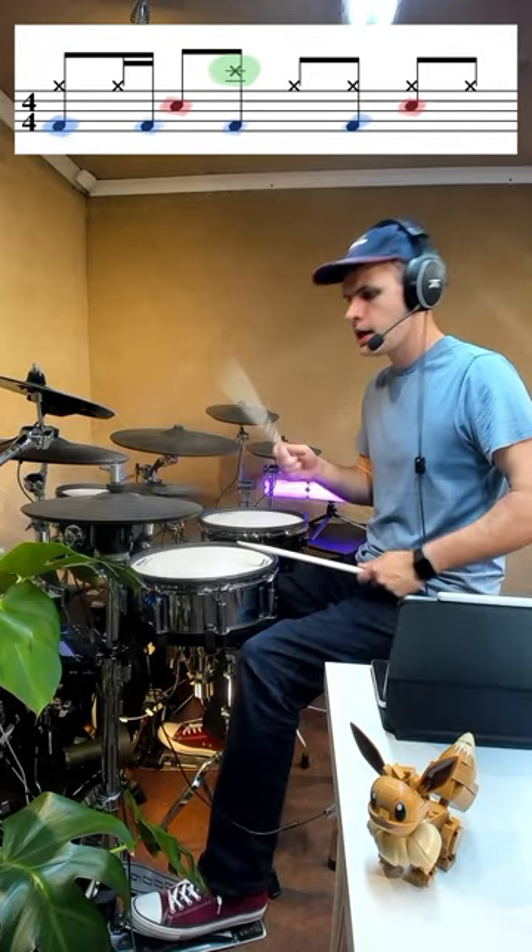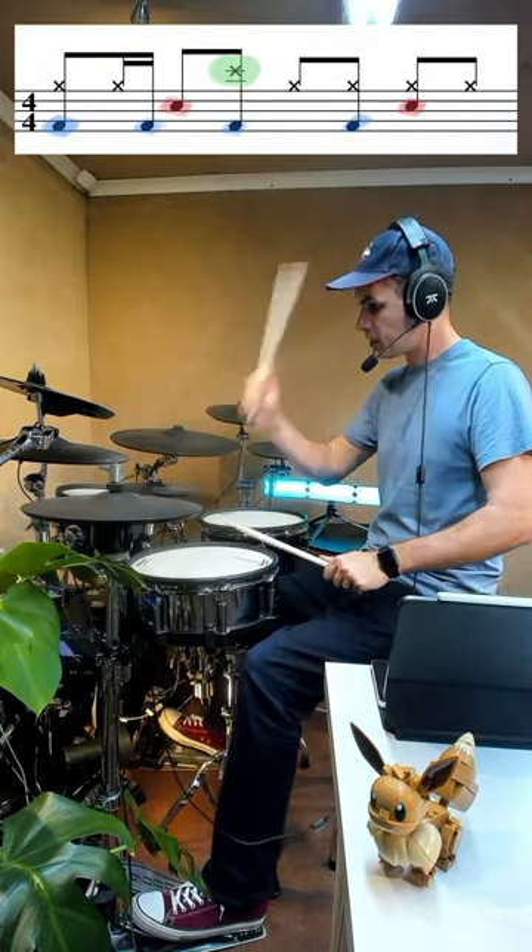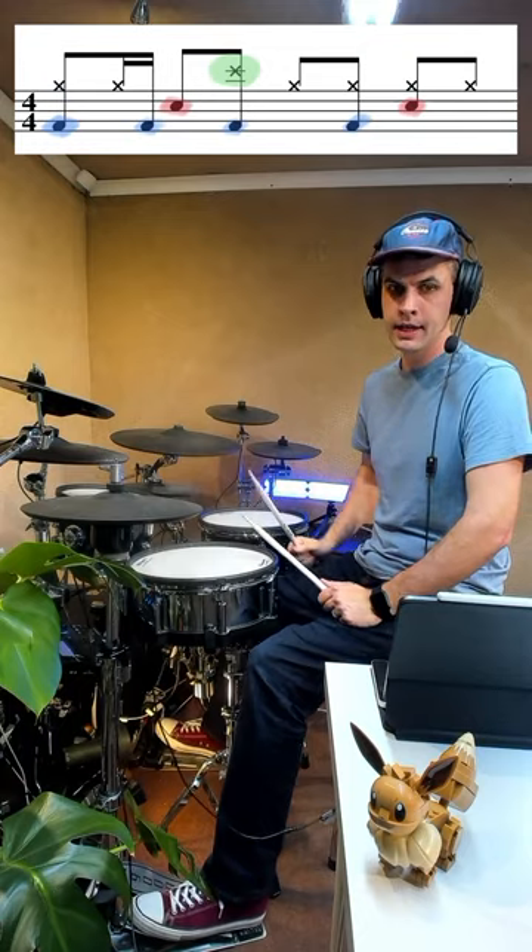Hat, kick, snare. So together: hat, kick, snare. And then that snare's on its own, giving us time to get a hand up ready to play a kick and a crash together.